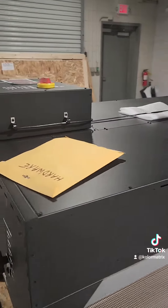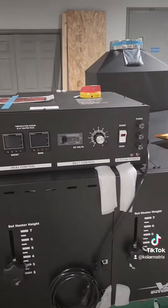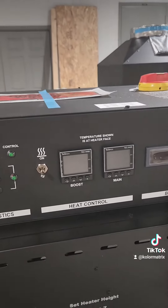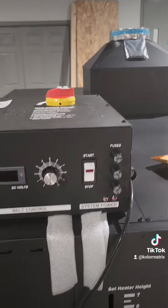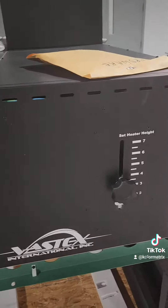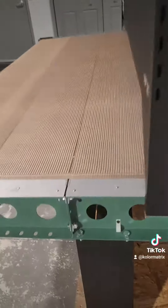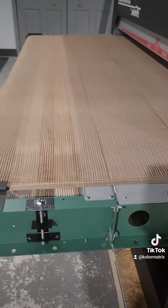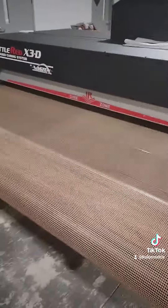The cost per hour to run it on average is going to be two dollars and sixty seven cents. It has built-in diagnostics, dual temperature control, adjustable belt speed, adjustable panel heights, quick disconnect power on the top, and removable sections. You can also add conveyor extensions.